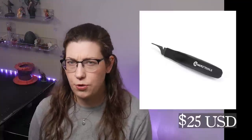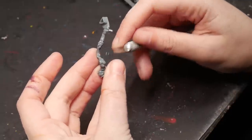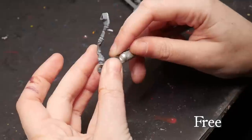Mold line remover. I'm just confused on this product in general. When I want to remove mold lines, I just use a dulled exacto blade.